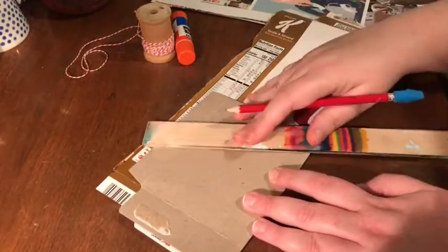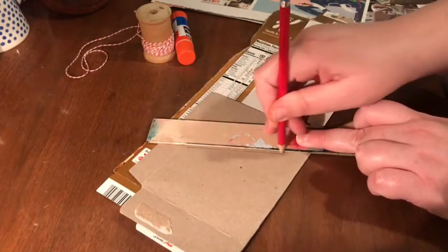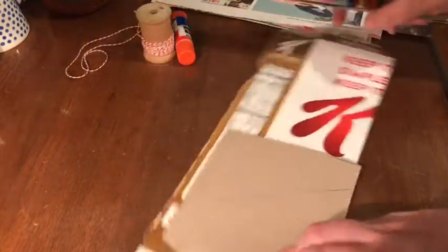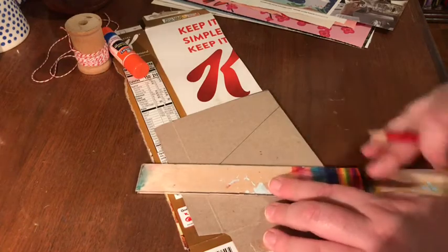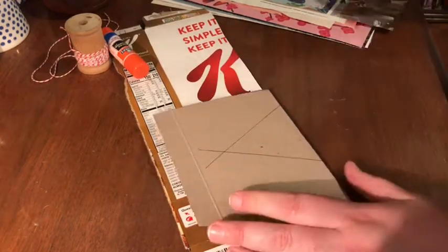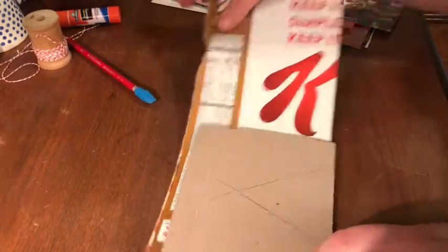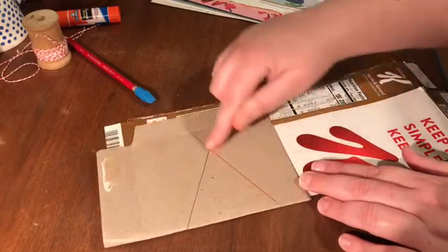I'm going to go with a triangle shape, so to help with that I'm going to use my ruler here to get a nice straight shape. Once you've got the size worked out and the angles just how you like, go ahead and cut it out.